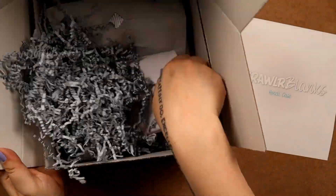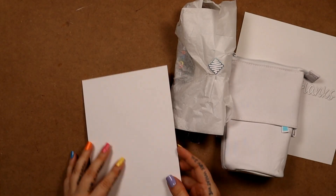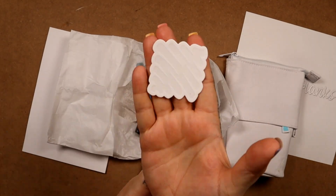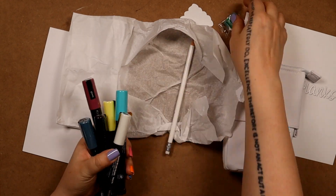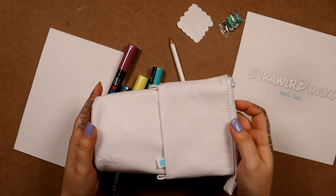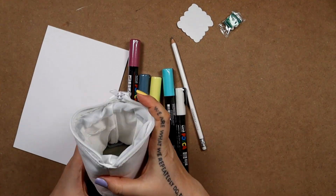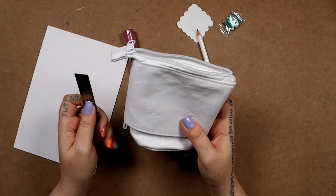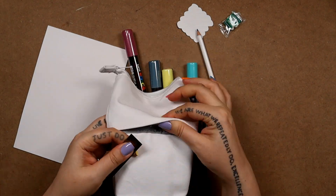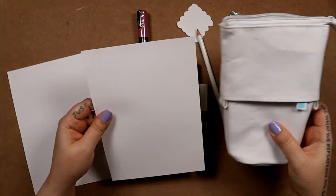Hi, welcome back to my channel. So a couple of weeks ago I picked up the ScrawlrBox pencil case set. They had a sale on and I'm just finally getting around to doing it. It comes with this canvas pencil case, some Posca pens, a scroll of blank sticker, which is really cool. I don't know what I'm gonna do with it yet, but it's really cool. A pencil and some paper to try out your designs on.